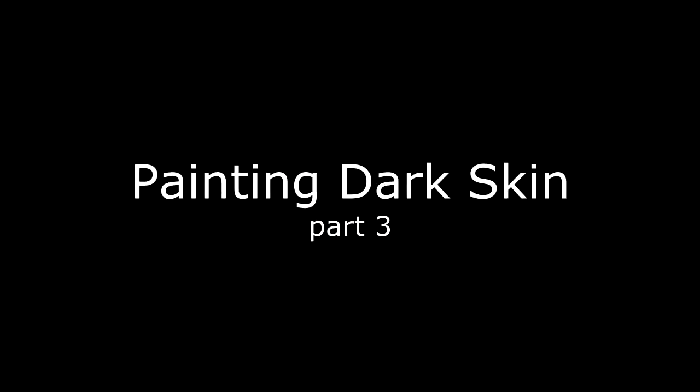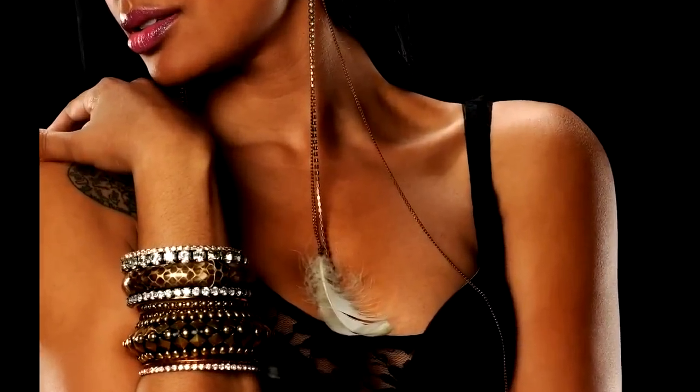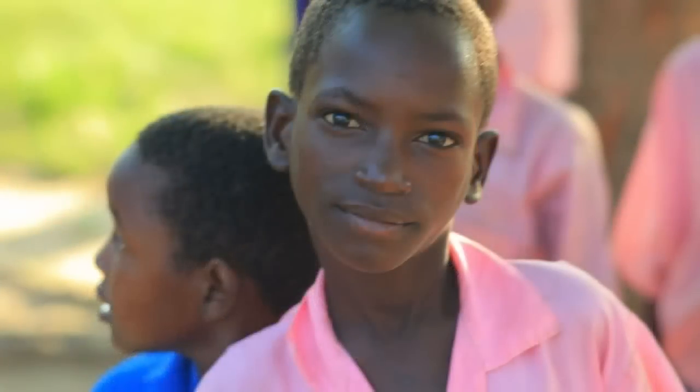This is part 3 of painting dark skin. So far we've been working on this African-American woman, and you can see that her skin is very red because of the artificial lighting the photographer is using. If this woman was outside, her skin would appear more blue — reflecting some of the sky, like these children here. I'm going to do another video featuring skin with more of a blue tone. These children are outside in natural light, and look at the blue reflection from the sky on top of his head and on his right side of his face.